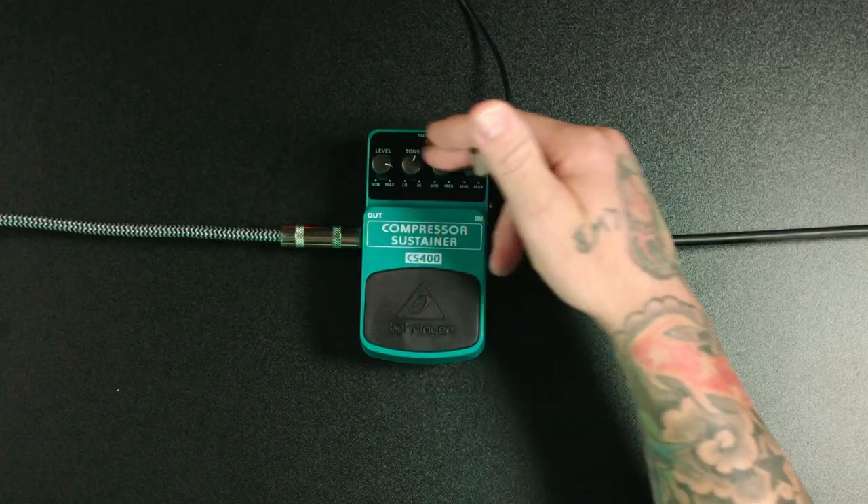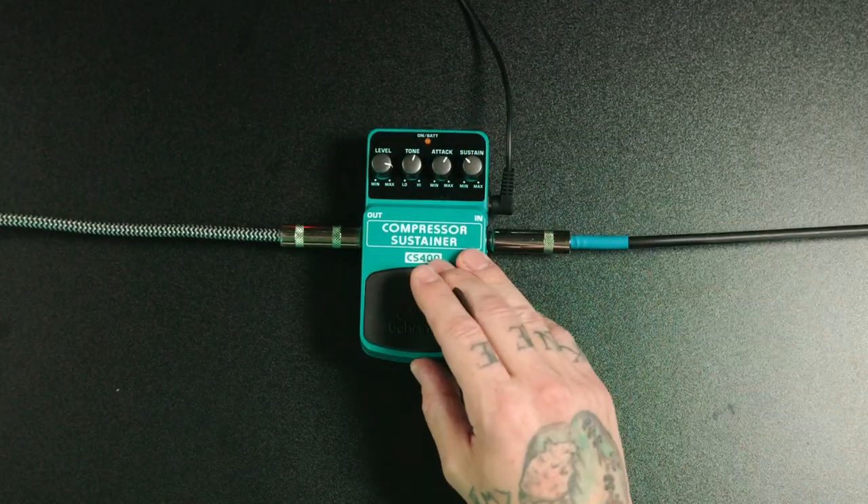Before we go over the functionality of these four knobs plus the sound of this pedal, I just want to tell you why guitar players use compressor pedals. We use them to even out the level of our playing, and they work by reducing the dynamics of our playing. If I play loud, depending on how I have it set, it's going to knock the level down. And if I'm playing light, it could bring up low level detail so I can get more articulation — you'll hear things that you would not hear otherwise.